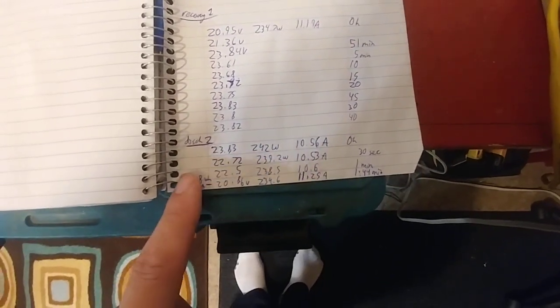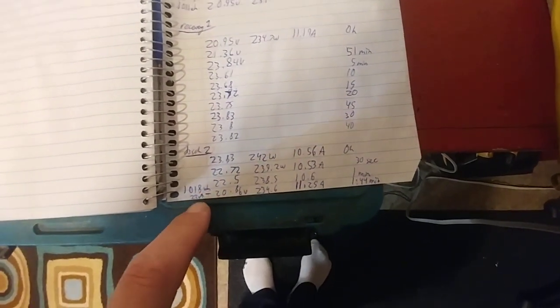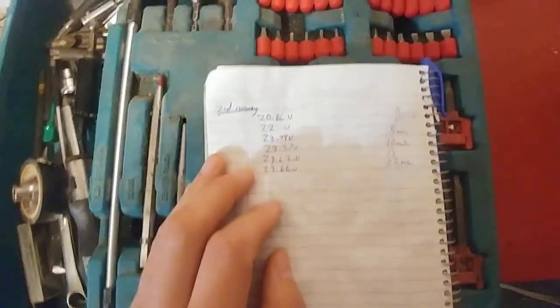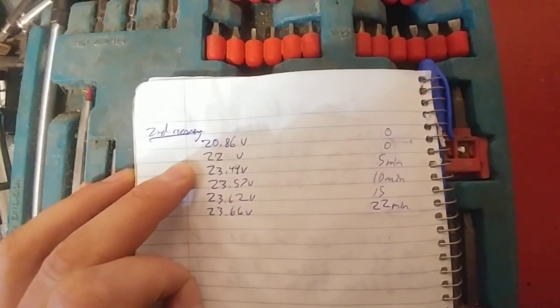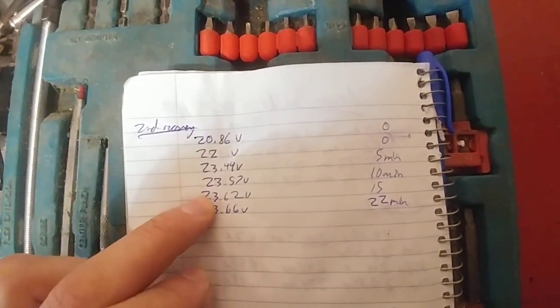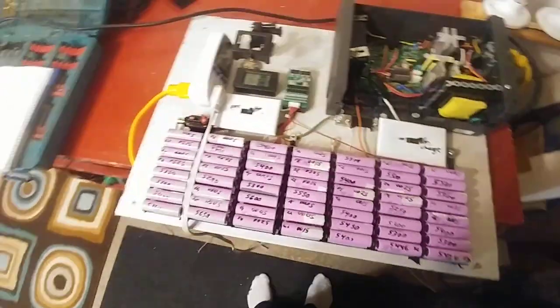Again, so it gives an extra 8 watt-hours. There's not really much to tell about running it a second time, but yeah, there's basically no power left. And then recovery from the second discharge — it was at 20.86 volts, and then immediately jumps to 22. After 5 minutes it's 23.44 volts, and then 23.57, 23.62, 23.66. So yeah, those are my findings. I could chart it out and graph it, but I feel like the numbers don't really mean anything even on a chart.